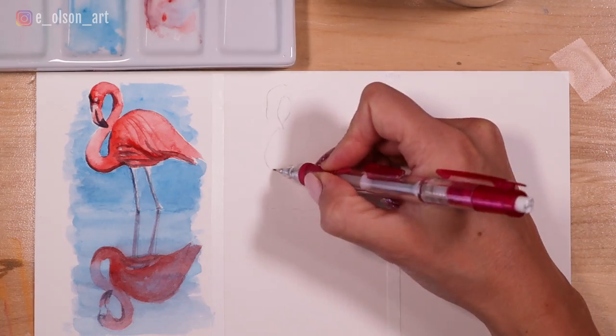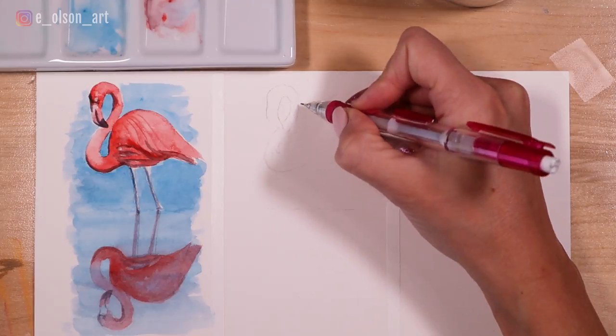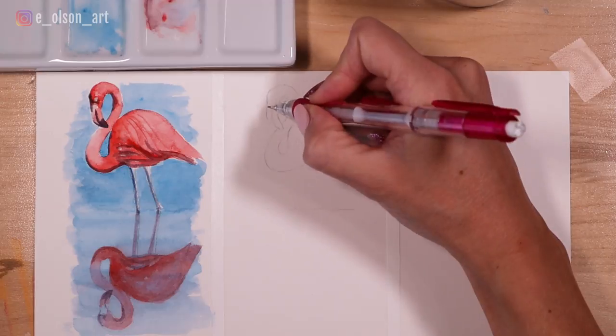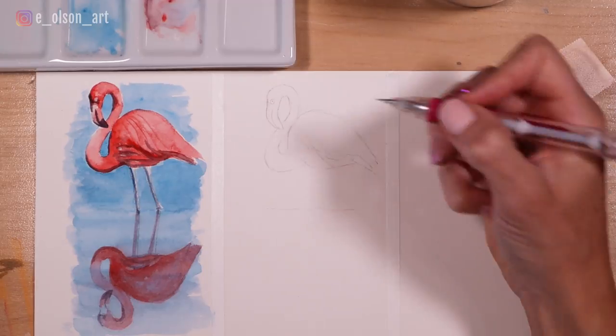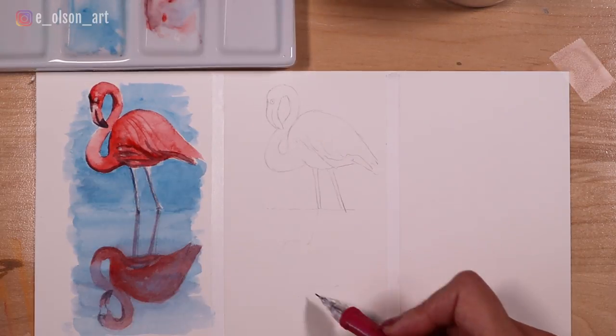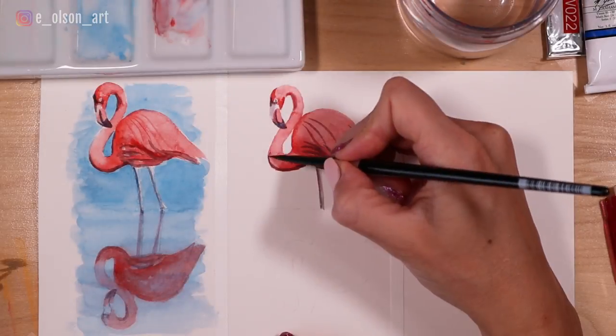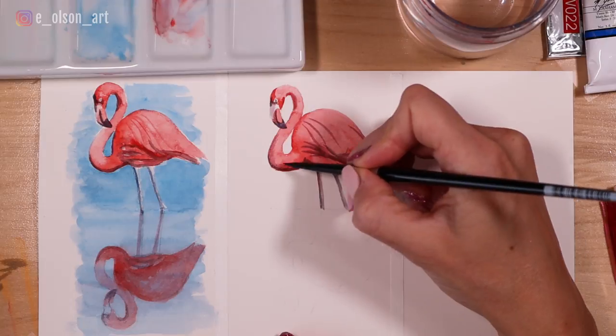This second style of painting reflections is probably my favorite one. Once again, sketch on your flamingo, but you don't have to be super specific with the sketch in the water — just get the basic proportions lightly sketched in, enough information so you know where to put the pink color. Then paint your flamingo and sky again.